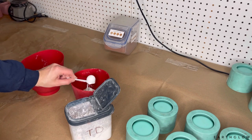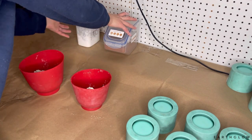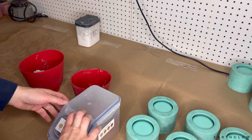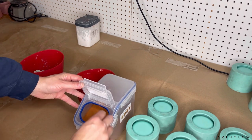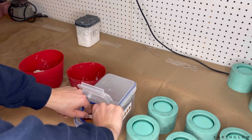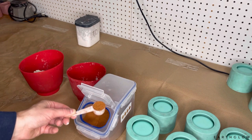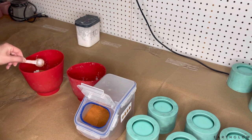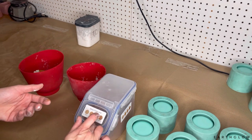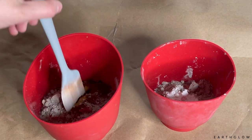You can measure this out with a gram scale, but I find that tablespoon measurements work just fine as long as you're consistent. If you're new to these pigments, just make sure you're only using 5% maximum by weight of your concrete — that's so it doesn't compromise the stability of your vessel.